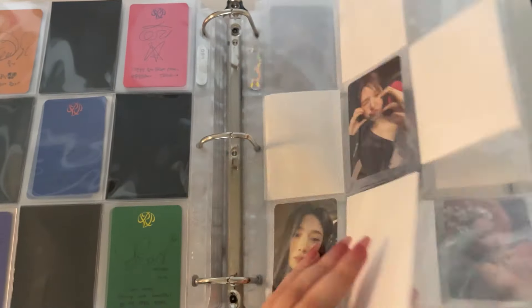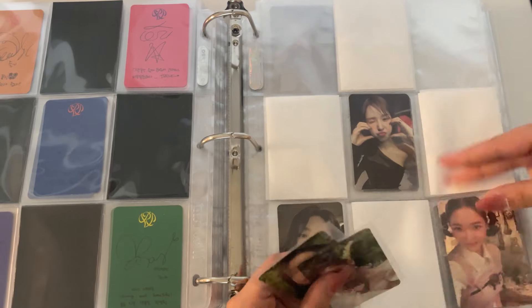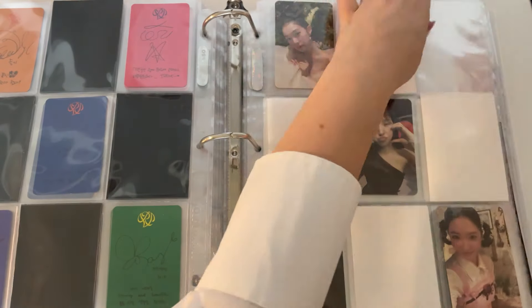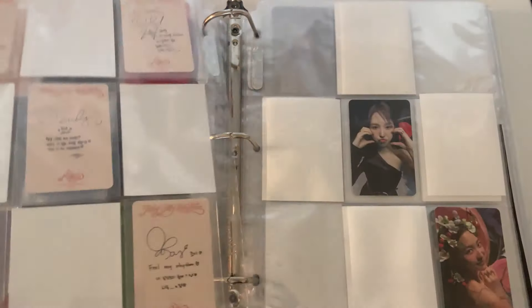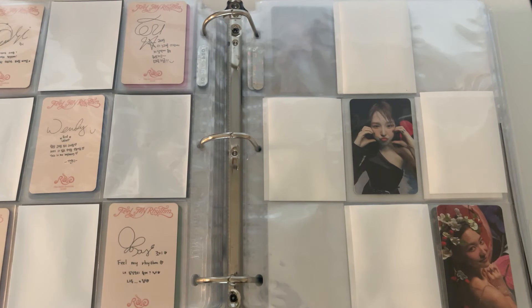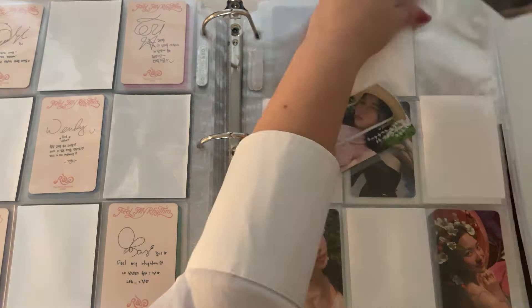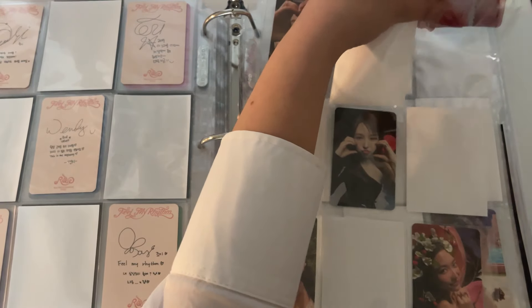The last album we're storing is Feel My Rhythm — there's a right way and the oracle version. So I'm completing this page at least. I hate putting things in the top pockets but there's that. And then let's do this Joy, this Irene, and this Sulgi. I'll move things around as I get the last cards I'm missing, but for now this is where everything's going to go.